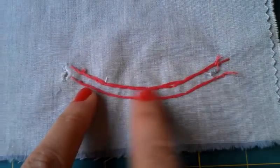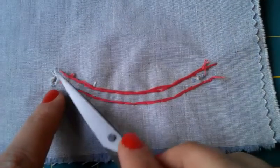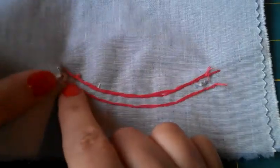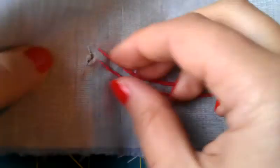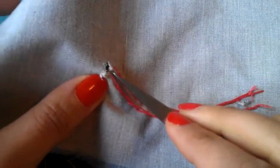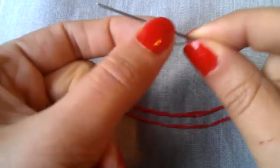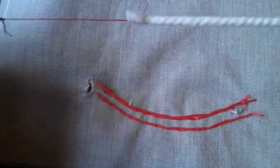We're going to make a little snip just at the start and at the end, but you need to make sure that you're just getting the top layer of fabric and not going through. I've already snipped mine, but what you need to do is pinch and pull the top layer and make a little hole there. Then attach a tapestry needle — the one with the blunt end — to your cording.